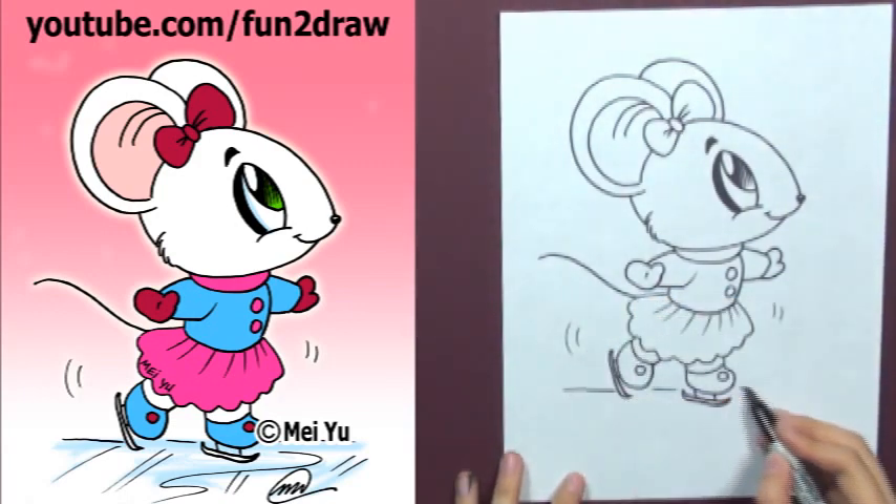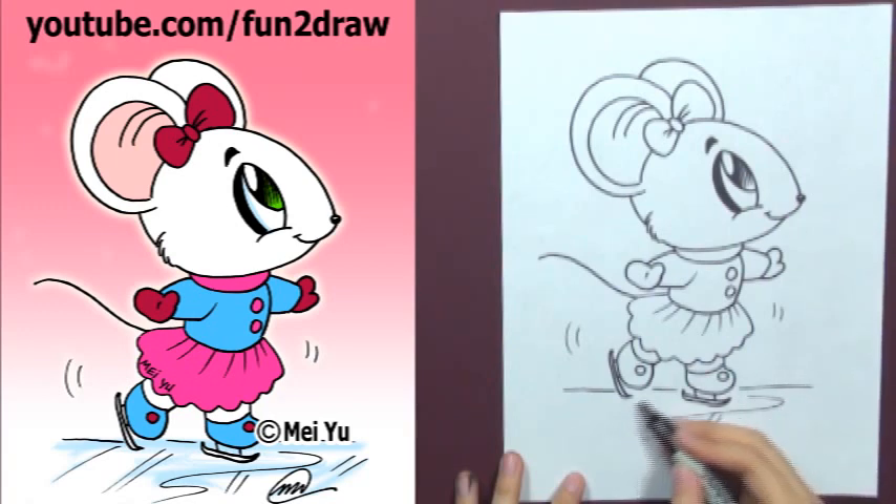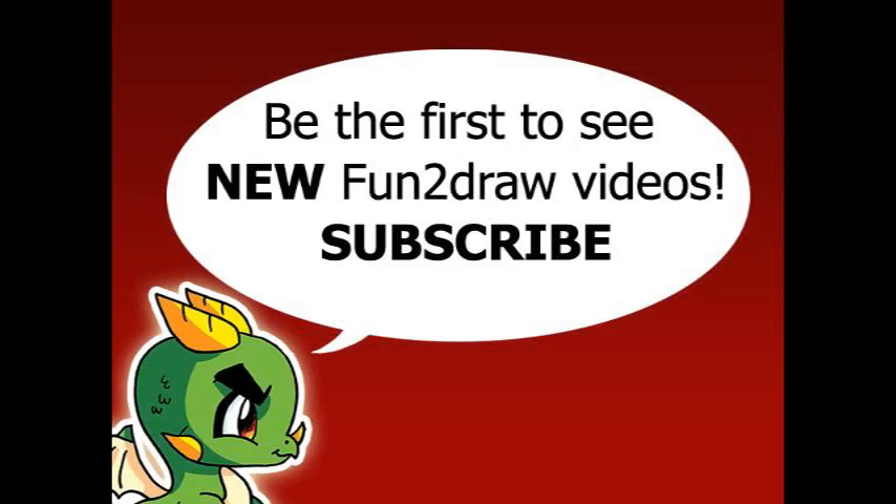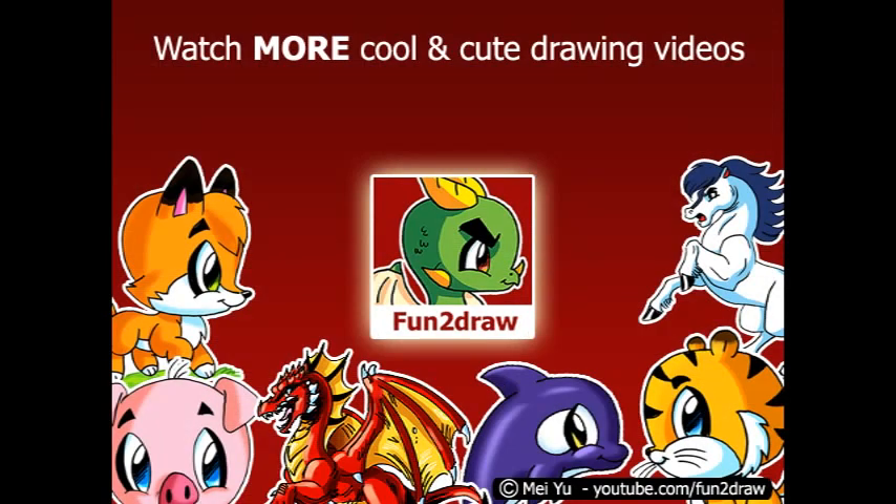And this is a good way to draw ice. There you go. To be the first to see new Fun2draw videos, subscribe here. You can watch more cool and cute drawing videos on my channel by clicking here. Thanks for watching and sharing my videos — see you next time.